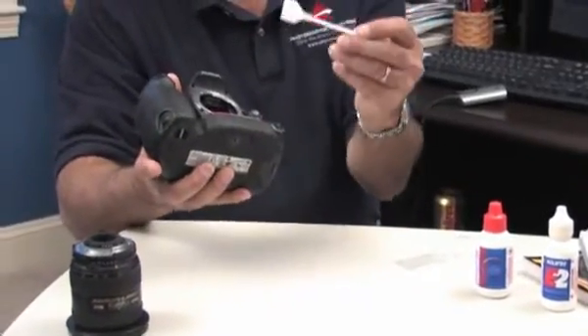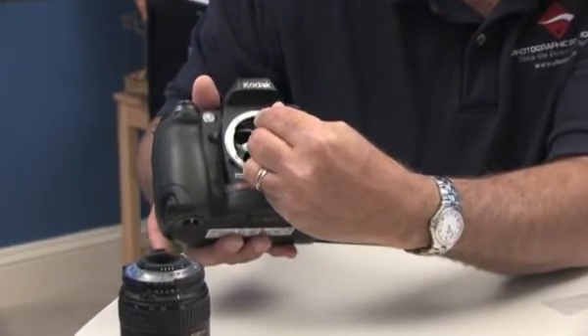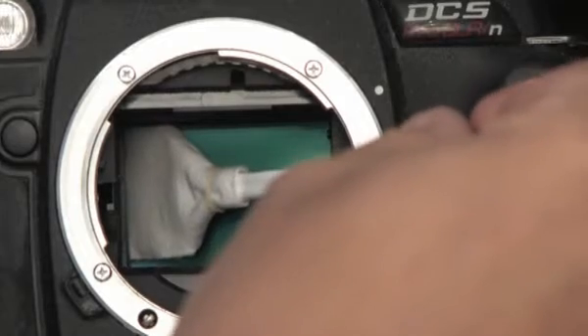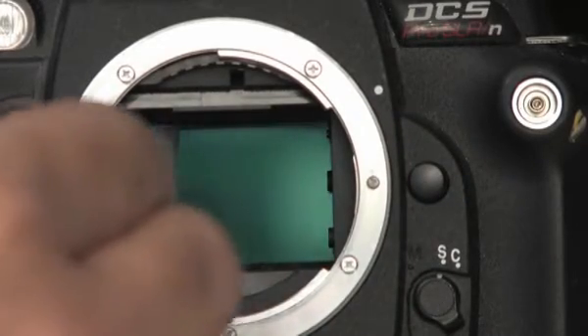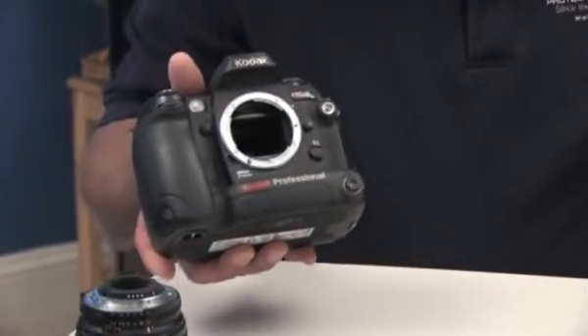Take your camera with the swab, place the swab on one end of the sensor, put it at an angle, and put enough pressure on it to bend the swab. Go once across, then angle the swab again with the pressure, bring it back, and remove the swab.